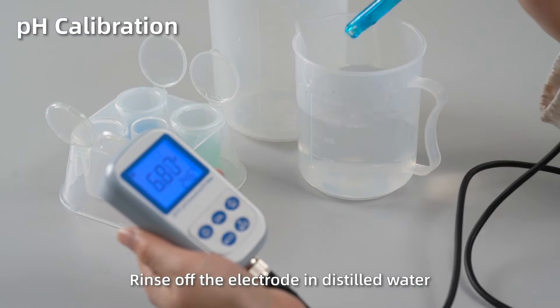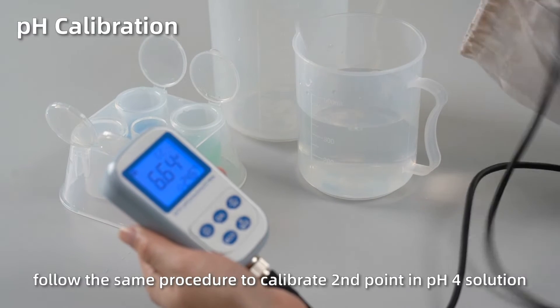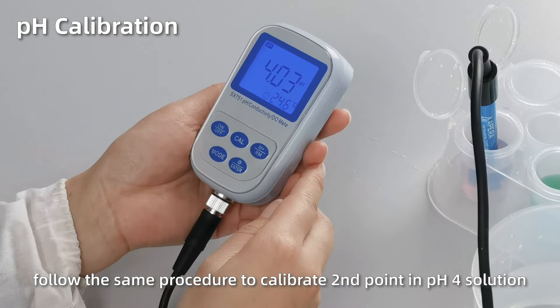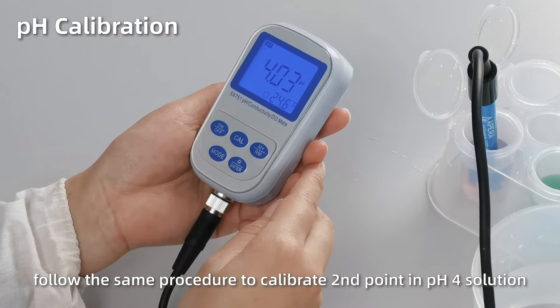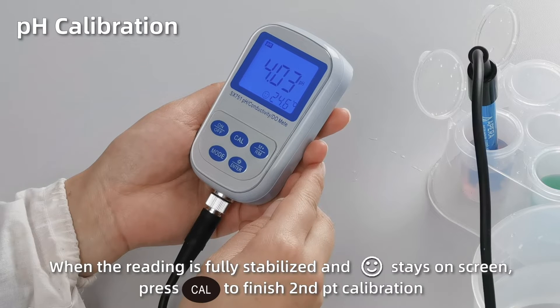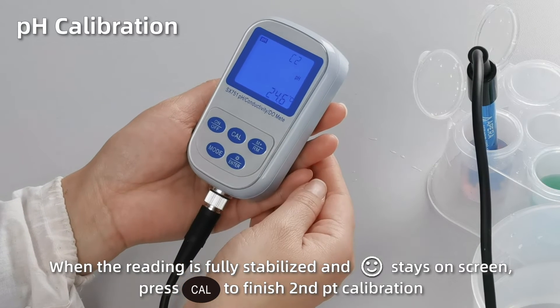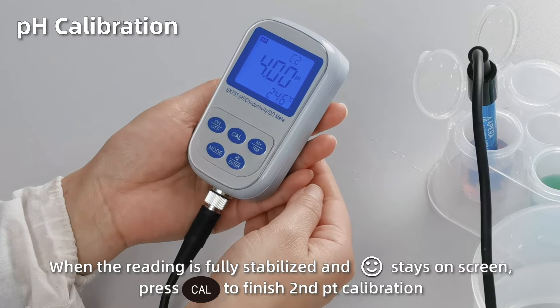Rinse off the electrode in distilled water. Follow the same procedure to calibrate second point in pH 4 solution. When the reading is fully stabilized and the smiley face stays on screen, press cal to finish second point calibration.